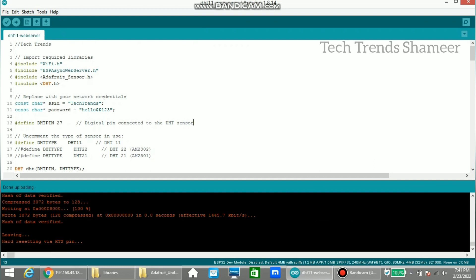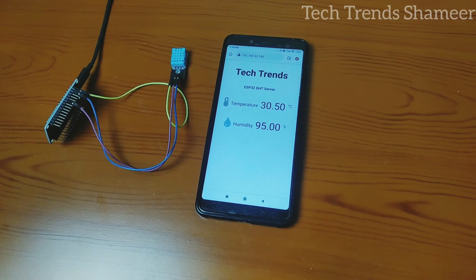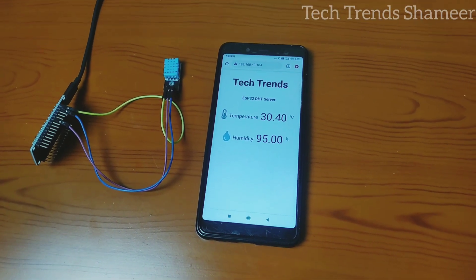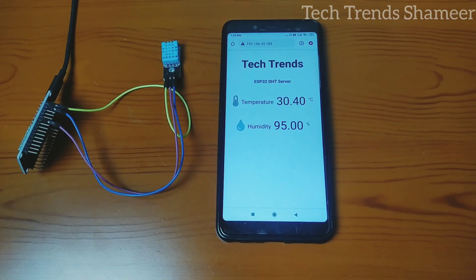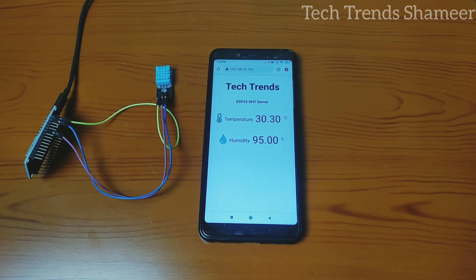Now the program is uploaded and we can check the output on PC. We can also check the output on mobile as well if we type the same IP address.